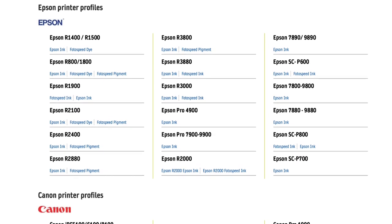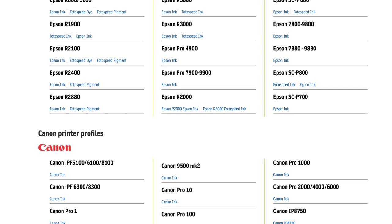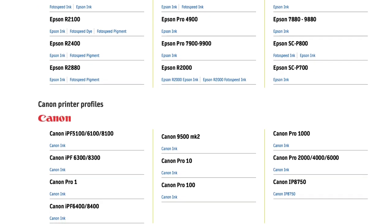Photospeed also offers ready-made ICC profiles on their website for the most common Epson and Canon printers. These are very useful if you own one of those printers. Of course if you order a sample bundle, you're not going to send each sheet back for profiling just for the sake of trialing. My Canon printer was listed on their printer list so I could use the generic profiles to sample these papers.